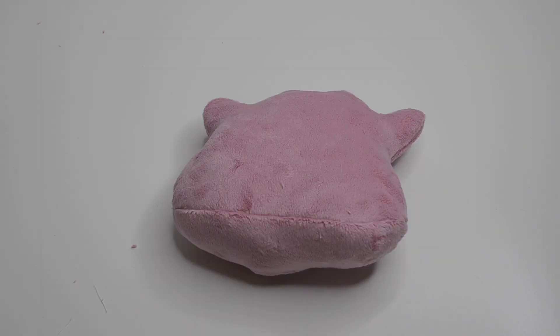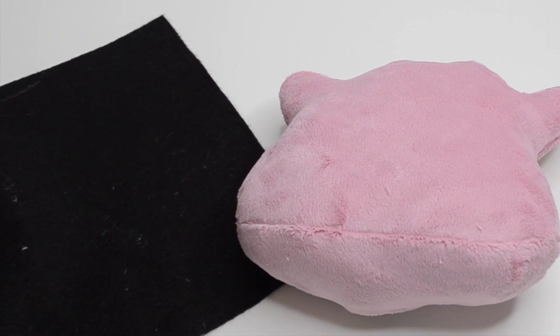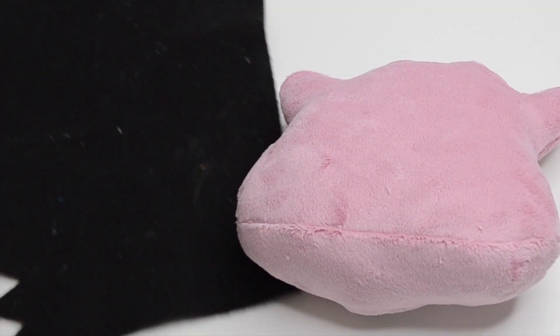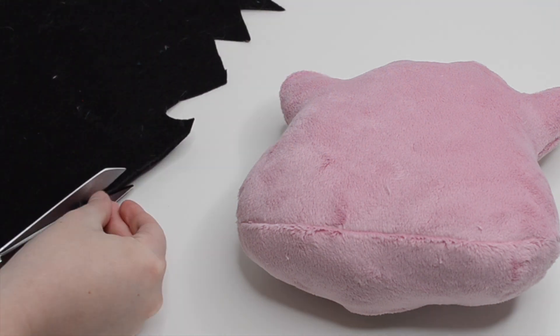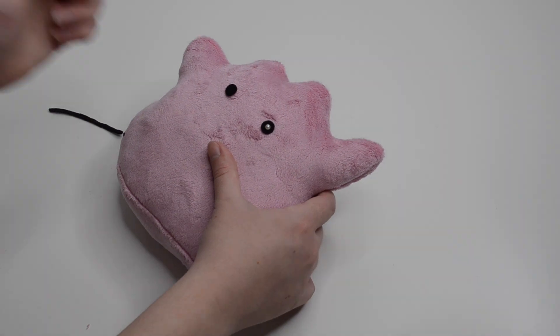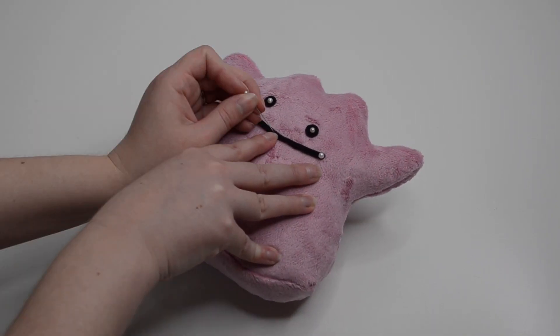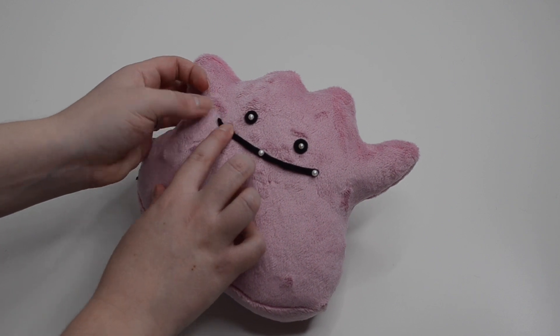Once I was happy with the shape I grabbed some black felt and started working on the face. I had some precut black felt circles for the eyes and then I cut a long skinny piece for the mouth. I used pins to position the face on my plush so I could see what it looked like before sewing it in place, and once I was happy with it I went ahead and started sewing.